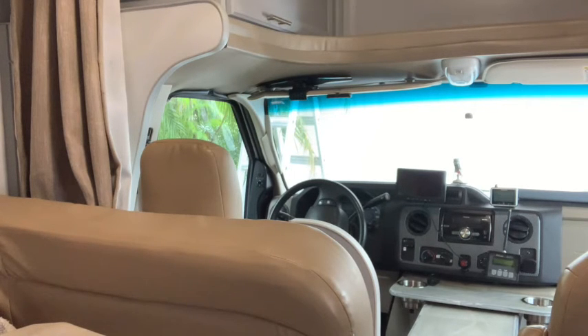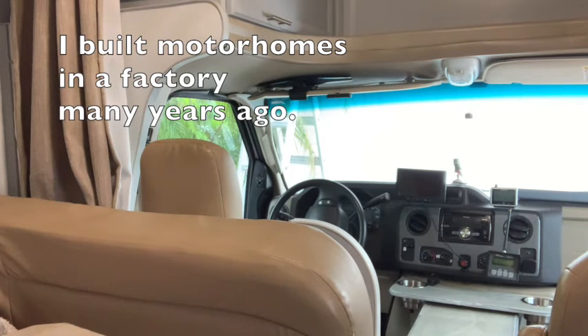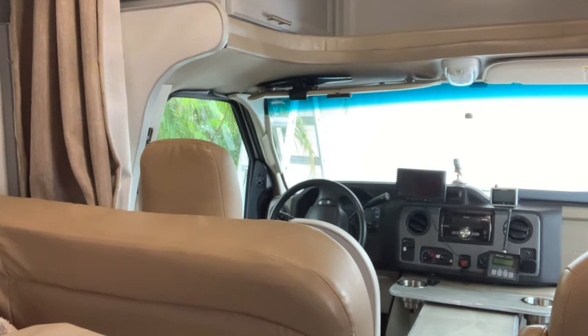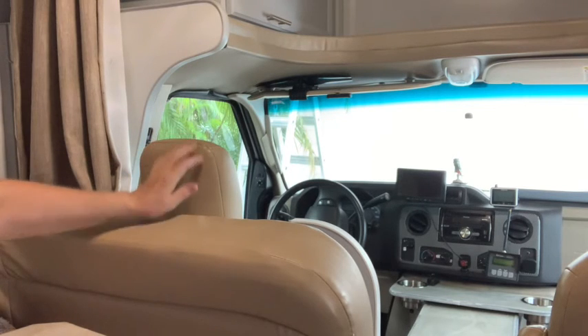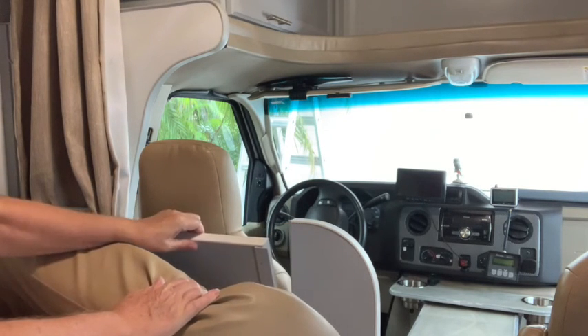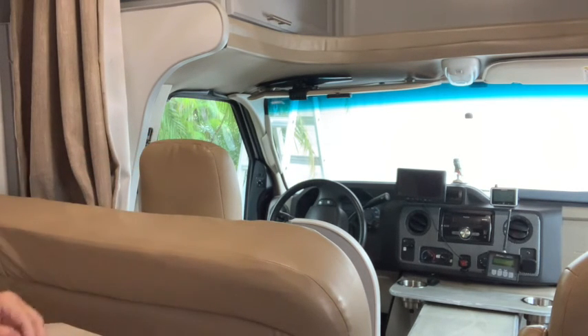Welcome to my beautiful motorhome. I bought this just before COVID as a project to work on while we were in lockdown. I ended up spending two years and probably twenty to thirty thousand dollars in materials to fix this up the way I wanted it. The driver's seat was awfully cramped — it wouldn't go back very far — so I modified it so it can actually come back, which allows someone over five feet to be much more comfortable in the driver's seat.